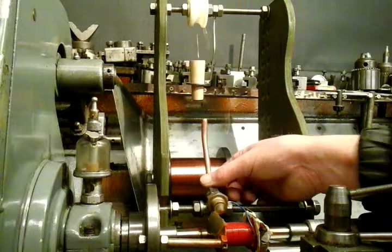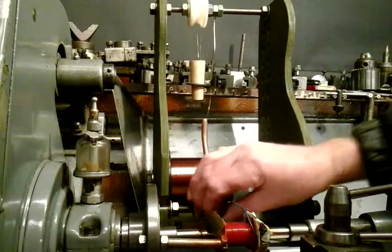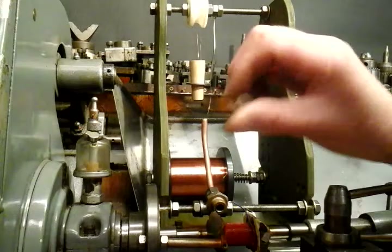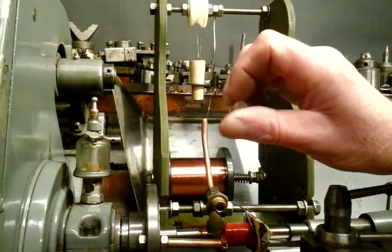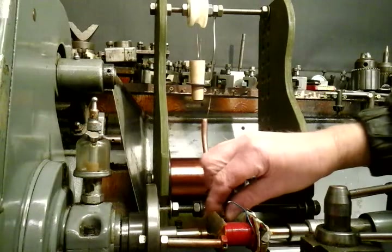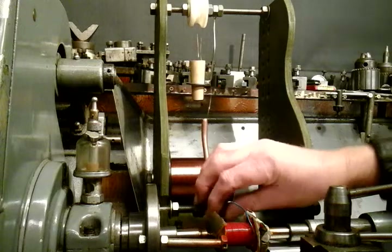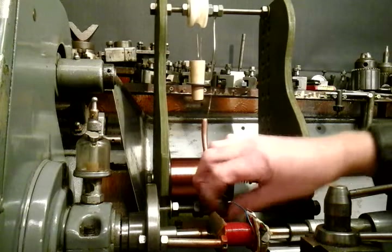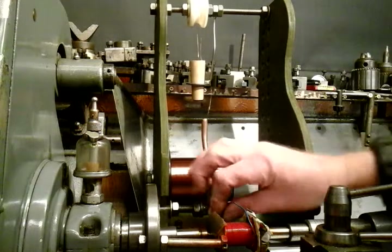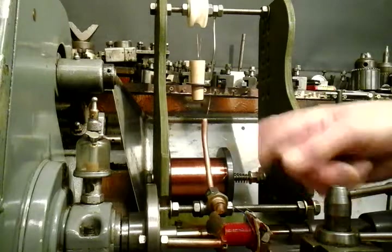I'm going to thread it through that guide tube — take my little nozzle out here — and this applies to any wire that you're going to use. The wire comes through here, then I'm going to get my magnifying glass and just thread it through this. I think it's less than a 64th of an inch hole on this very fine one, so I can't do it with my own eyesight, I need a magnifier. Once you've got that nozzle threaded up and screwed back in, I'll have to solder this very fine wire onto this transition wire, and then I can start my coil winding.